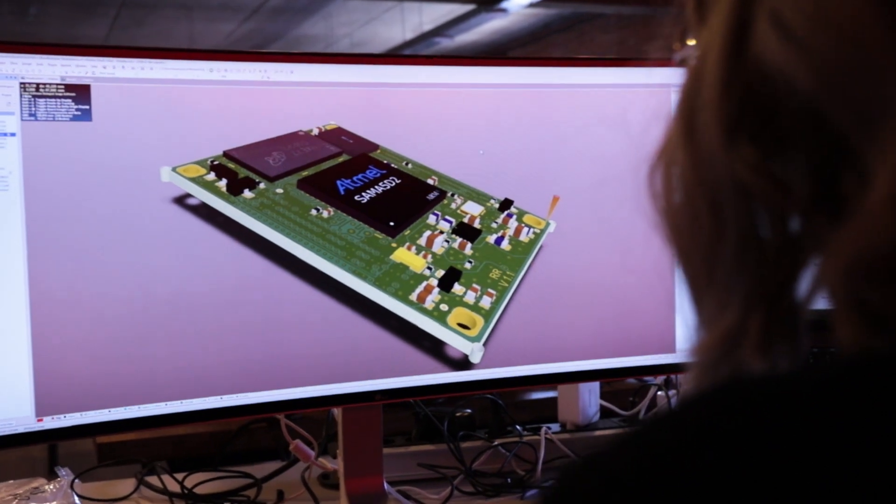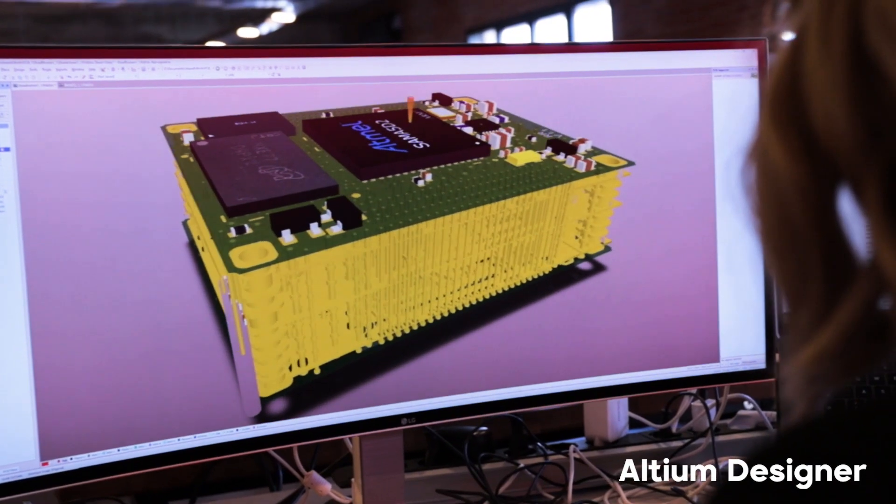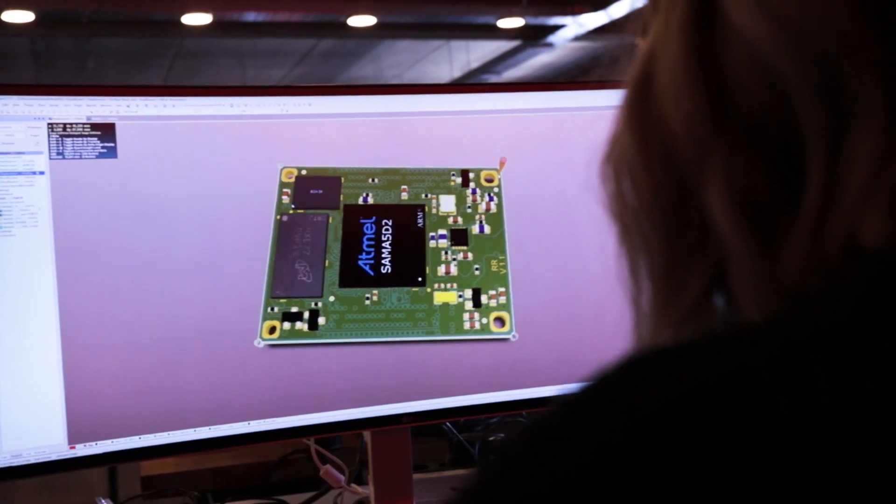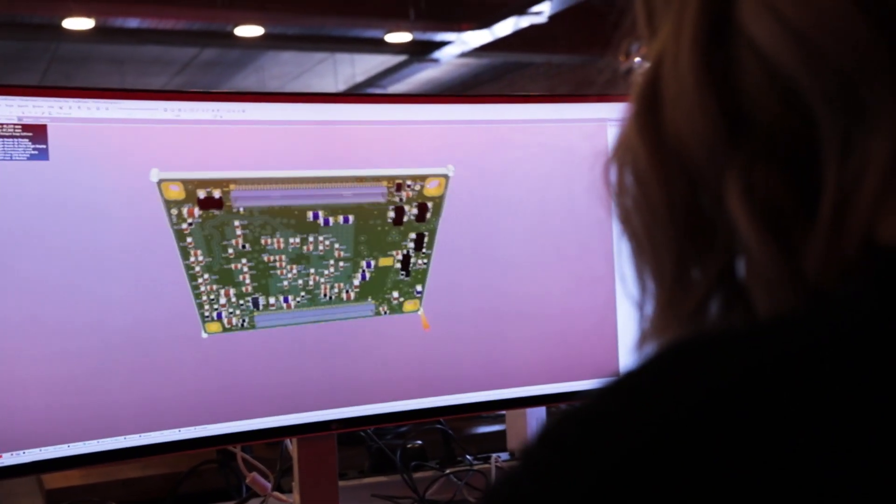Roadrunner is an original product designed at ACMA Systems by Roberto Squini. The high quality of its PCB increases board reliability, making it suitable for aerospace, industrial, and mobile applications.